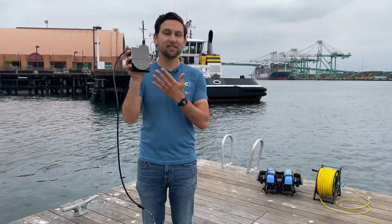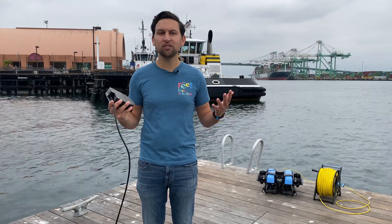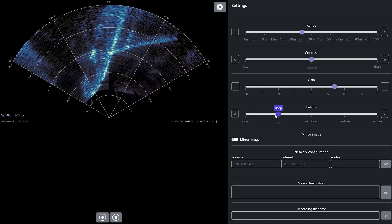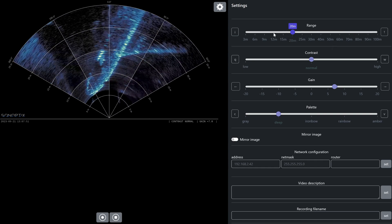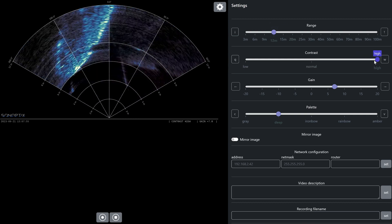Aside from its game-changing low price, the Synoptics Echo has some other innovative features. Most importantly, it hosts its own web interface, so you don't have to install any software on your computer — you just visit the sonar's IP address in your browser and the interface is immediately available. It has clean user controls with sliders and keyboard shortcuts, and an open communication API that can be used to integrate it deeply into your system's interface.